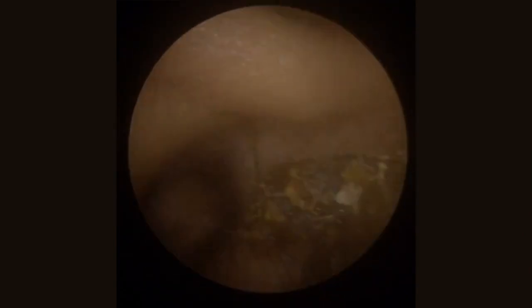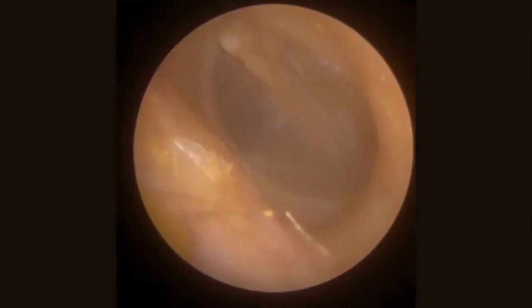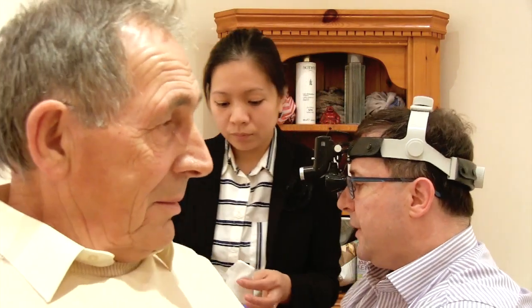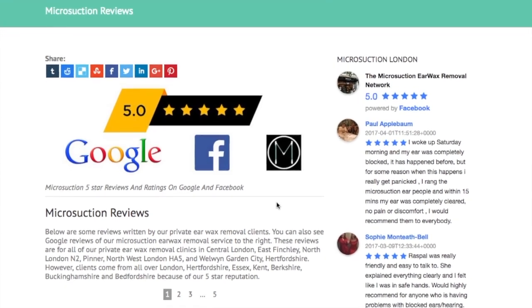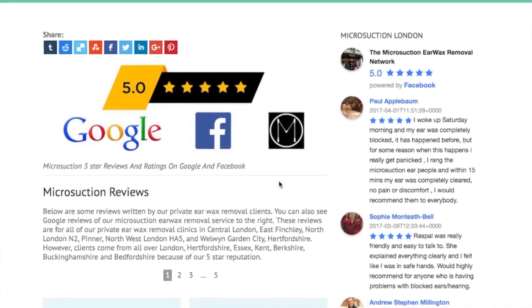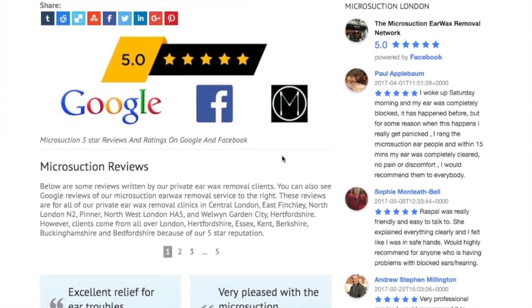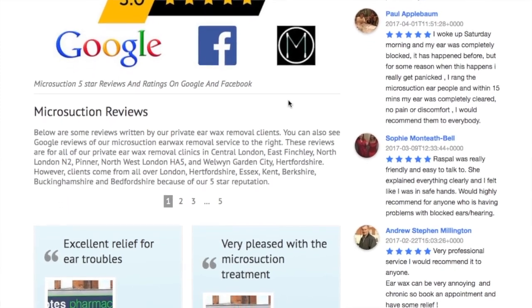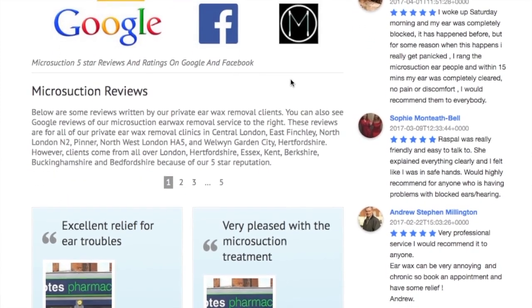The whole procedure is typically over in a few minutes and it's such a relief to get your hearing back. I've been an audiologist for 15 years and I'm a certified tinnitus practitioner. All of our staff have been specially trained and certified in the microsuction earwax removal procedure. We feel honoured by our 5 star ratings on Google and Facebook — it lets us know that we're doing a great job of helping our patients by getting rid of their earwax and restoring their hearing.